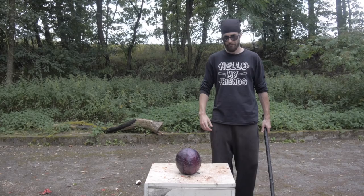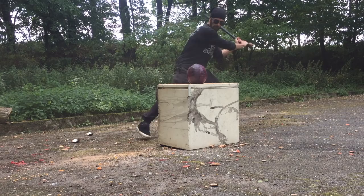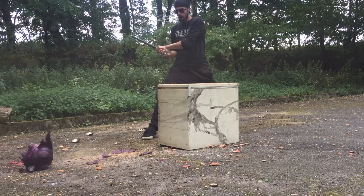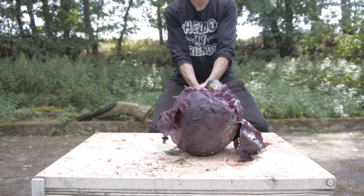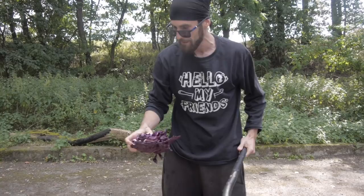Now let's see what the shillelagh stick can do to this red cabbage! Look at that — the upper part of the cabbage totally flew away, but there's still a lot left. So now I will hit it with the wood cap. Cabbage is everywhere! I love it!